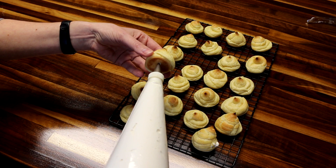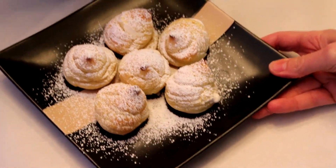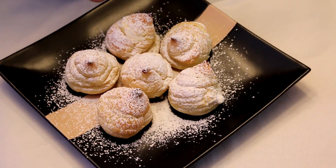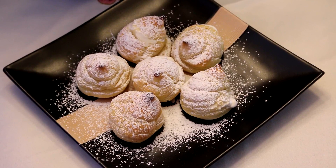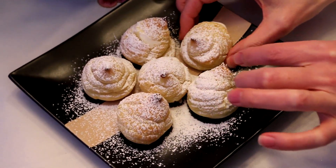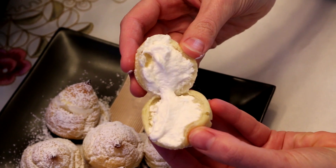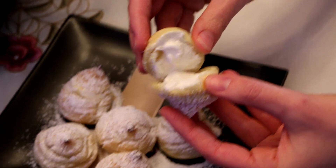I'm just going to do that with all of these. Here I have them completed — I went ahead and sprinkled some powdered sugar on these. You don't have to, but I think it adds an extra little flavor and makes them look a little prettier. I'll go ahead and open one of these for you so you can see what they look like inside. These are so so good and so easy.